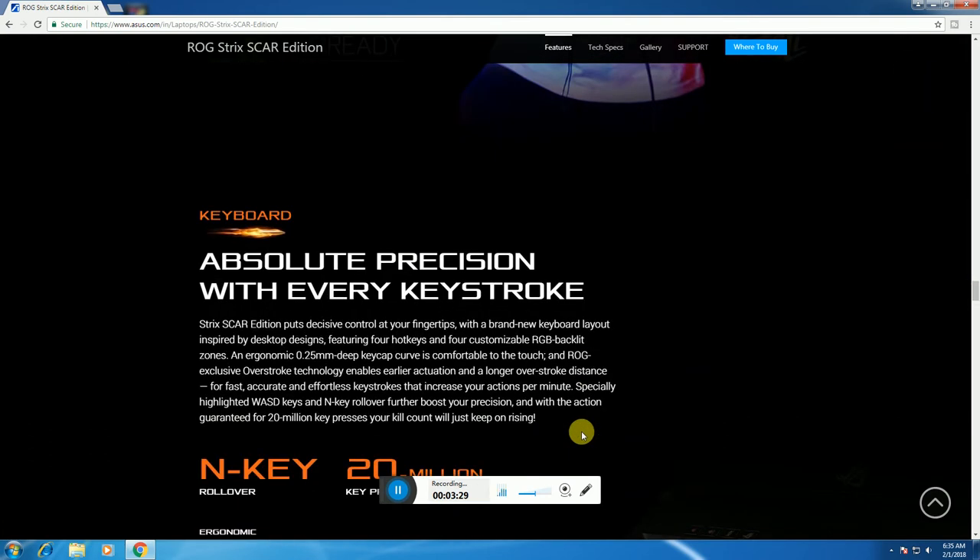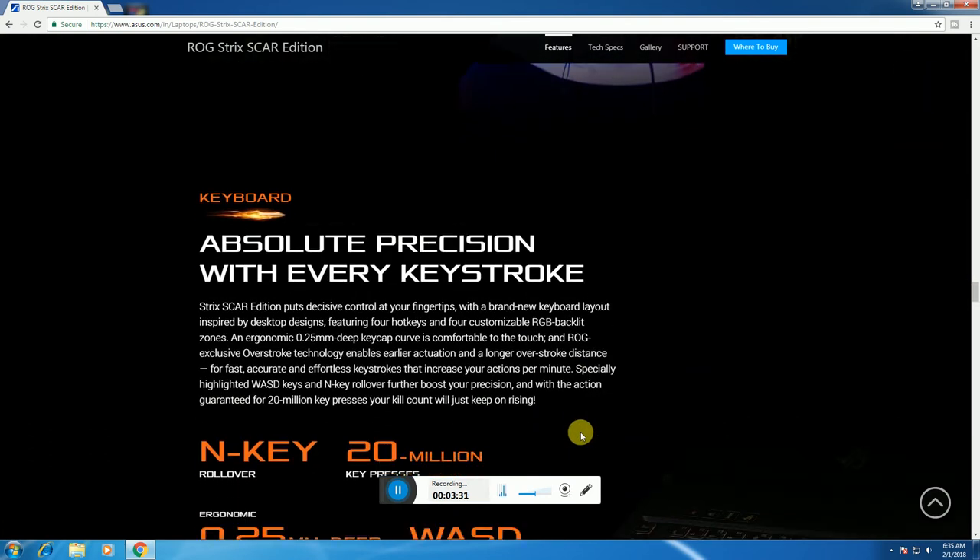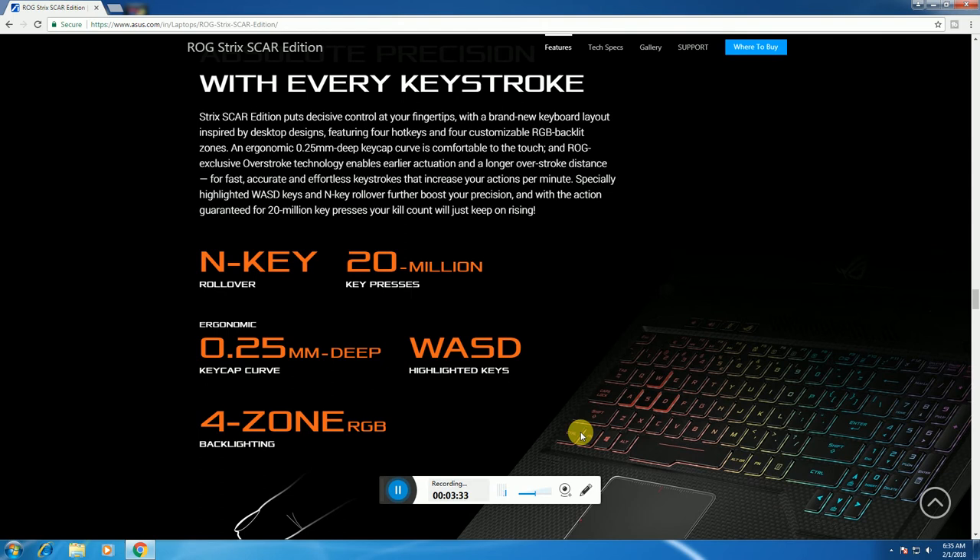The keyboard offers absolute precision with every key stroke. It features N-Key Rollover, 20 million key presses lifespan, ergonomic 0.25mm deep key cap curve, highlighted keys, and 4-zone RGB backlight.